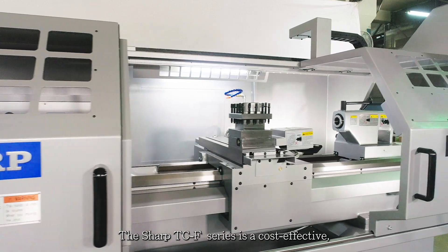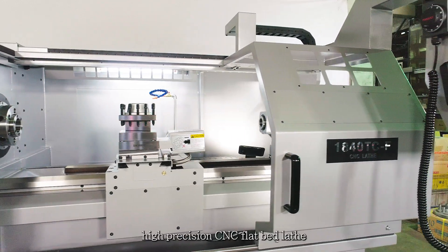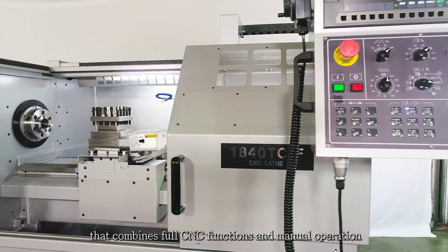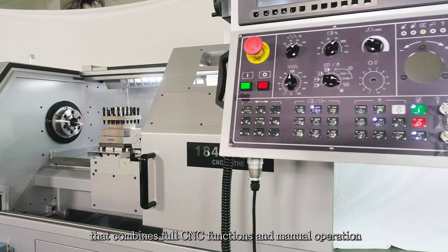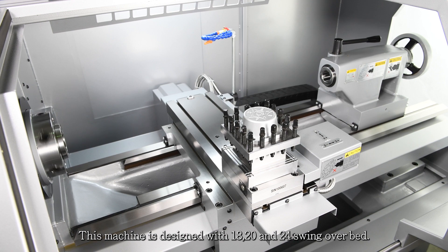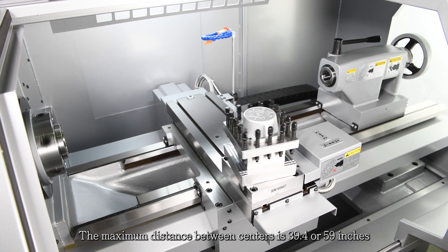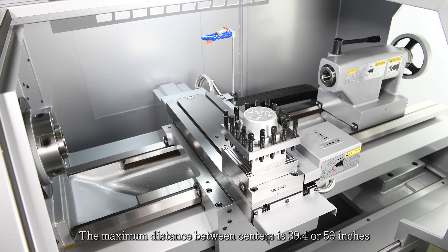The Sharp TCF Series is a cost-effective, high-precision CNC flatbed lathe that combines full CNC functions and manual operation. This machine is designed with 18, 20, and 24-inch swing over bed. The maximum distance between centers is 39.4 or 59 inches.